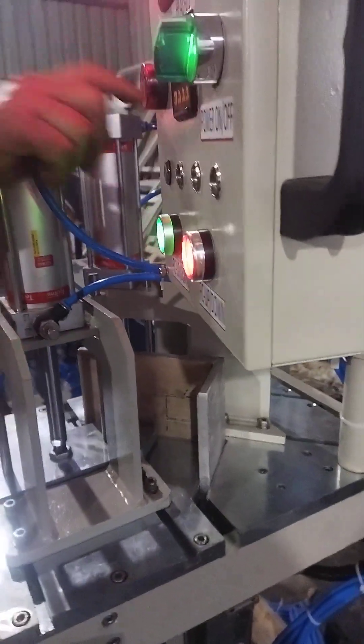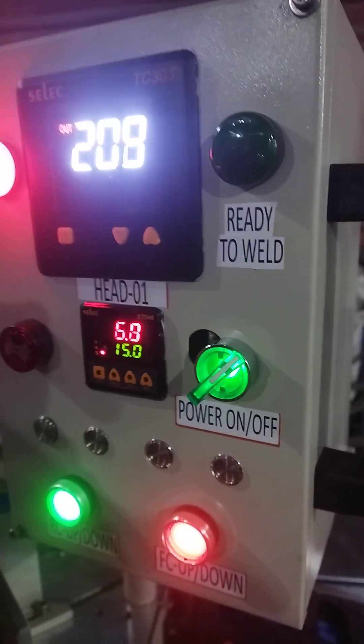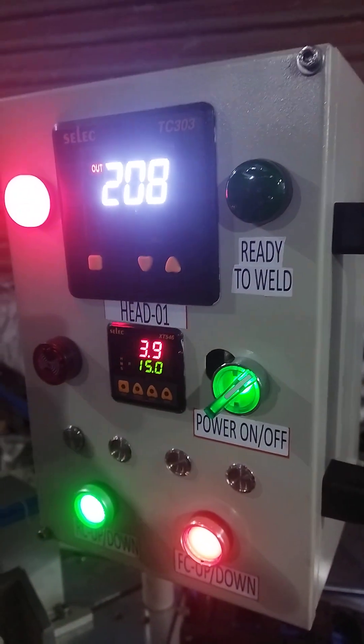Now the timer will start. You can fix the timer for whichever duration you want to use — 15 seconds, 20 seconds, whatever it is.